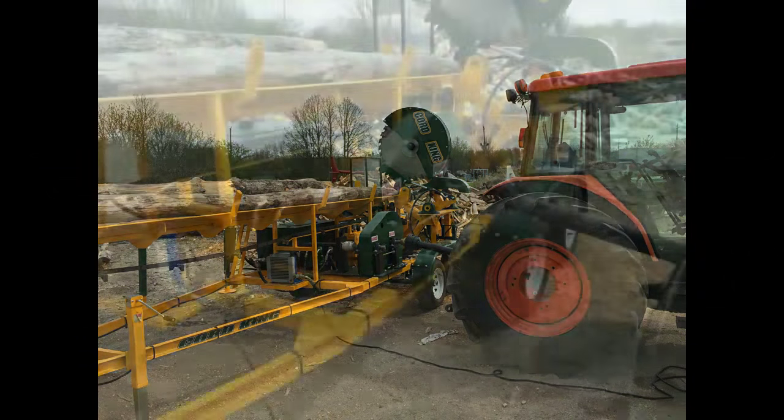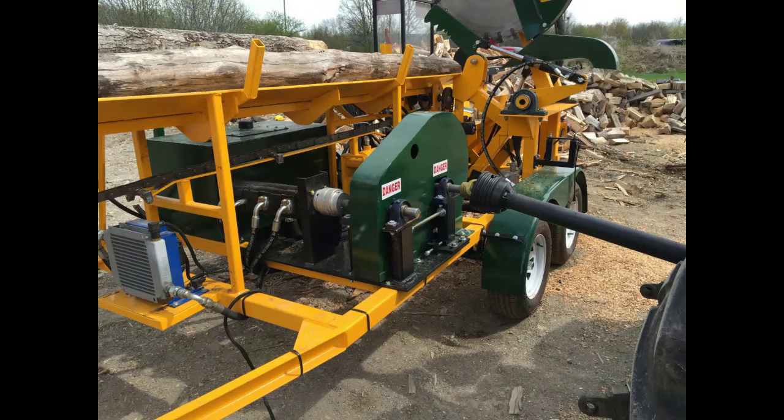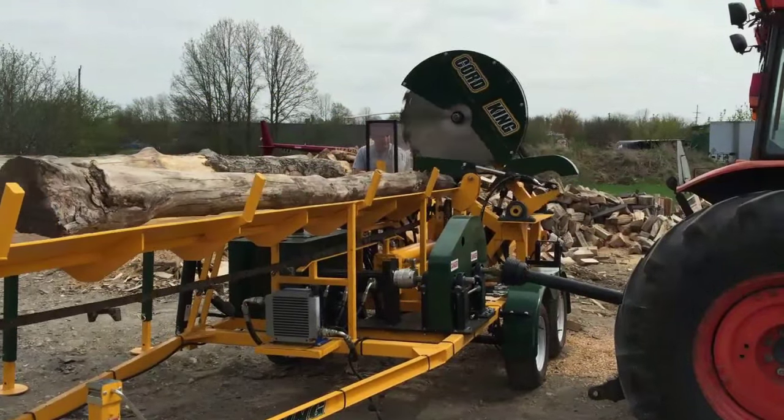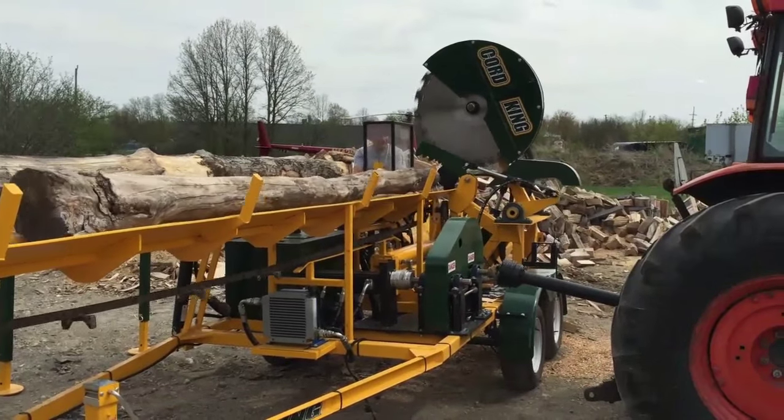Something to keep in mind is that every Kordking model we build is capable of being powered with either an electric motor or a power takeoff from a farm tractor. Here's a short demo of a Model 44 working.